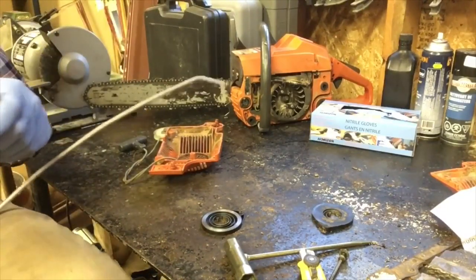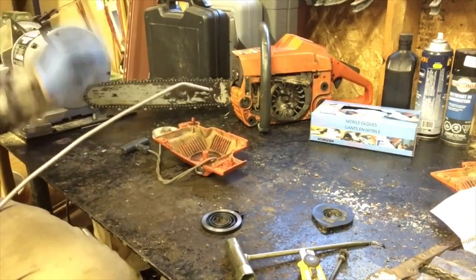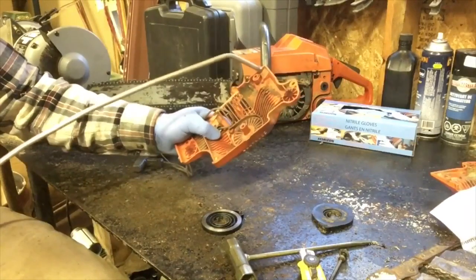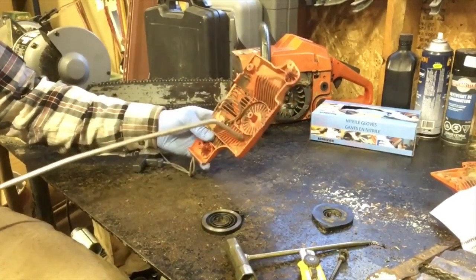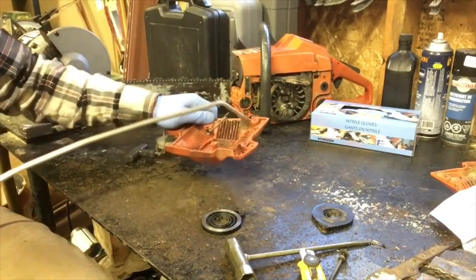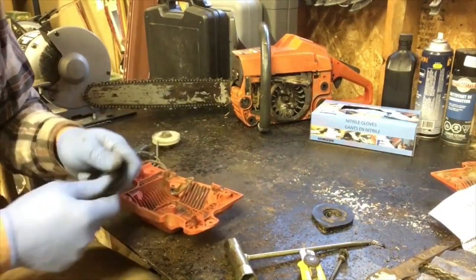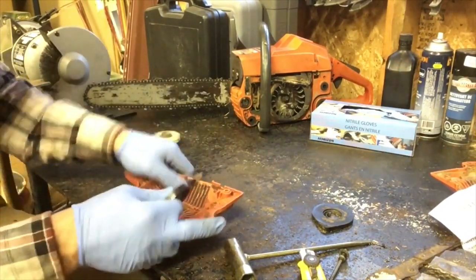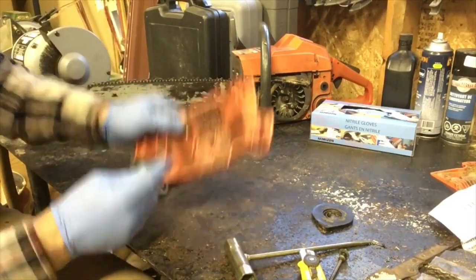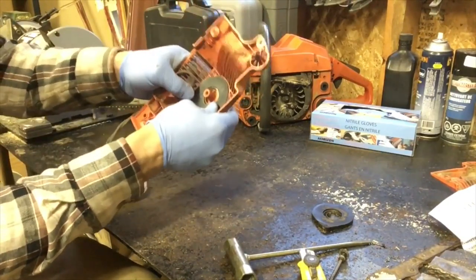We're going to blow out the cover — just clean all the sawdust off. Make sure you wear your safety glasses. Now you've got your new cover, and this loop goes over this, so it's actually quite easy — you just pop it in there.